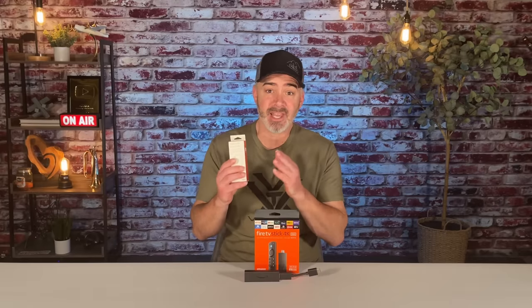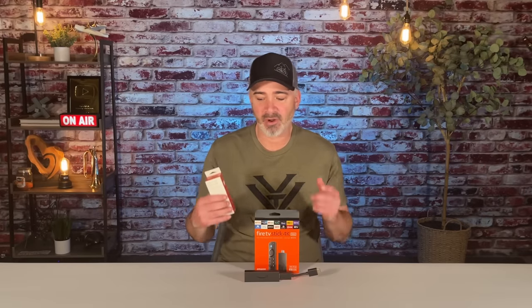Hey everyone, if you're a Fire TV stick user, you're going to want to watch this video whether you're a beginner or advanced. There's a new product right here that will change everything for you. I'm going to show you how to get rid of your power cord and how to expand storage, all in today's video, really fast, really easy with just one product.